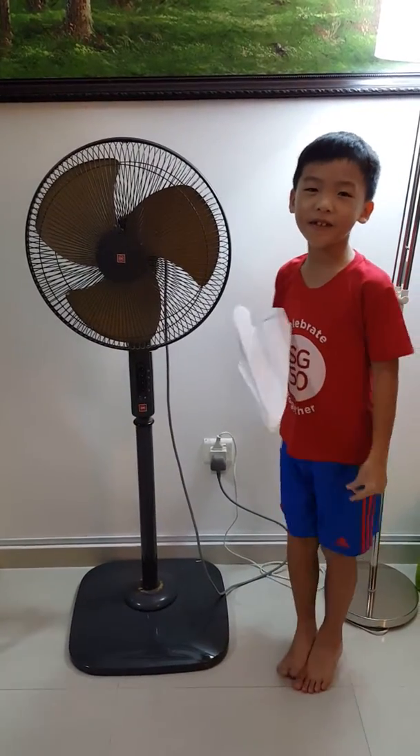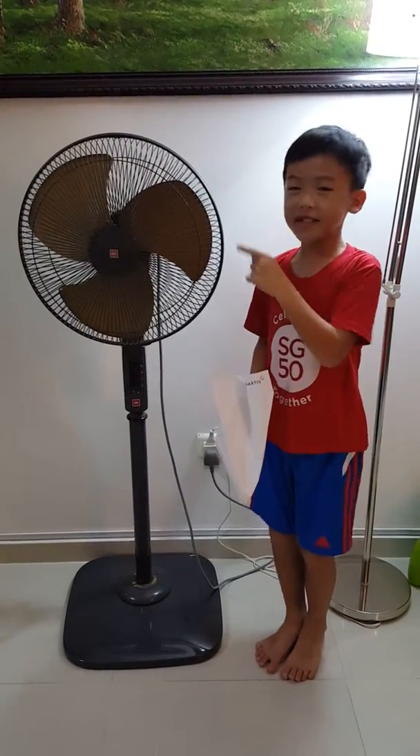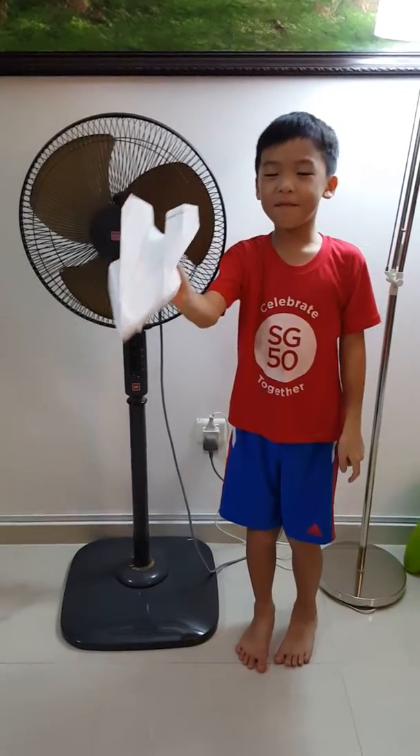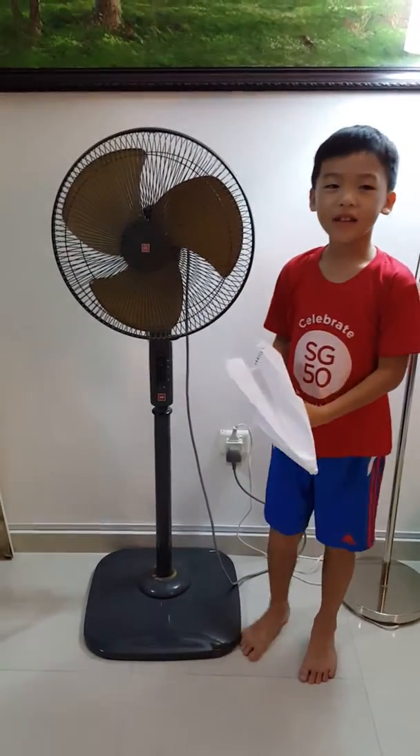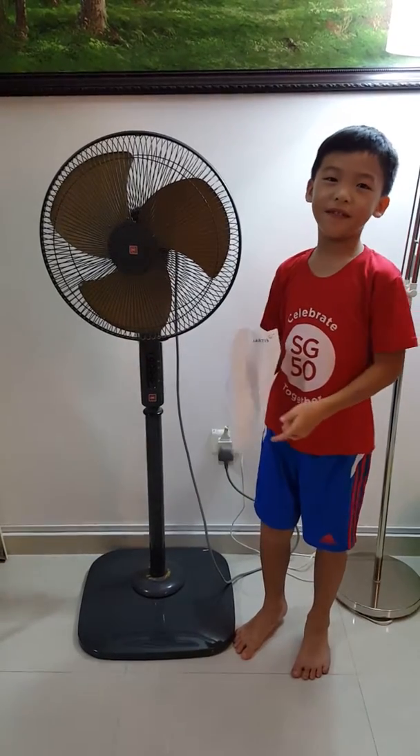Hi guys, today I'm going to show you how fans can fly paper aeroplanes very far. Let's get on with the video.